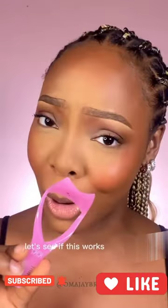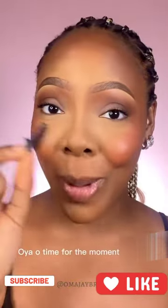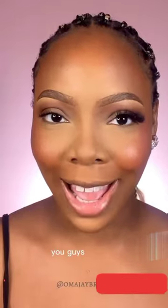Let's see if this works for fixing eyelashes. You guys, it works!